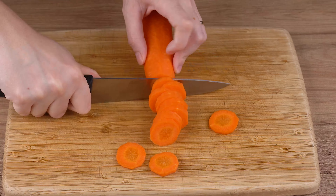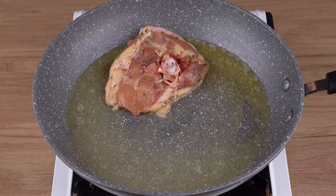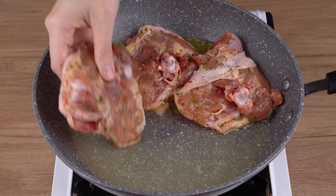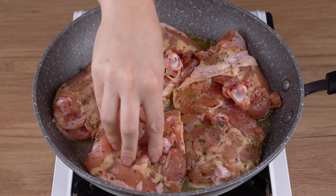Once you've done that, in a large skillet over medium-low heat, add one tablespoon of unsalted butter and stir until fully melted. When that happens, add the chicken thighs we seasoned earlier and let them fry on both sides until golden brown. Meanwhile, cut half a medium onion.